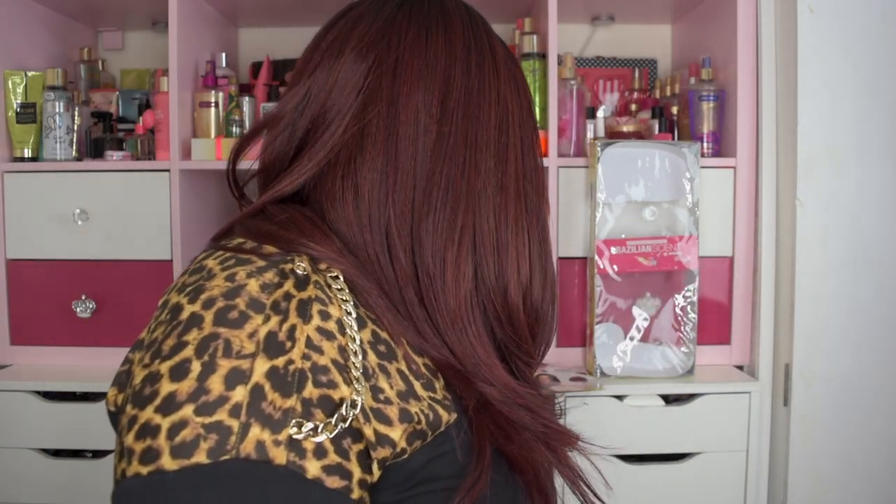It says protein infused, soft Remy touch, tangle free and shed free. It's a Swiss lace pre-tweezed part. This is not a full lace wig — it's just a little lace part, pre-tweezed around the part. There is no lace around the perimeter, so you don't have to worry about cutting any lace.